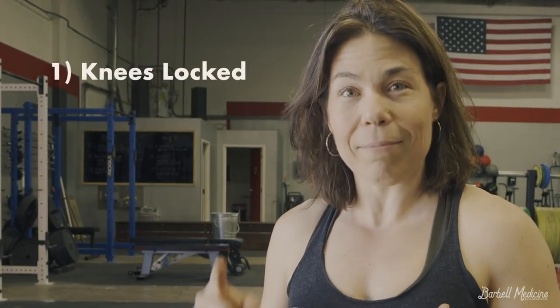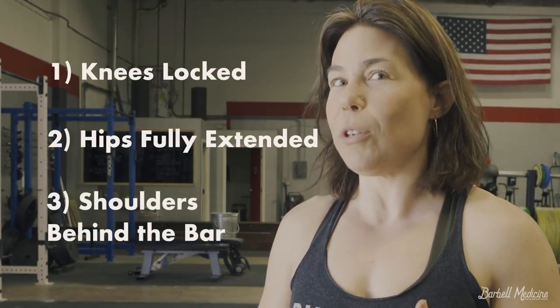Overview: a full deadlift lockout has to include your knees locked, your hips open, and your shoulders behind the bar.